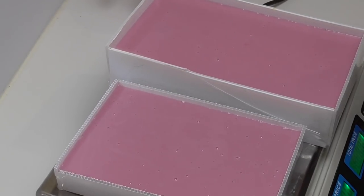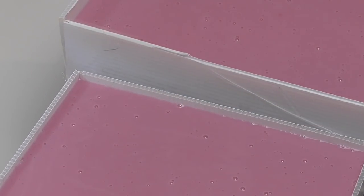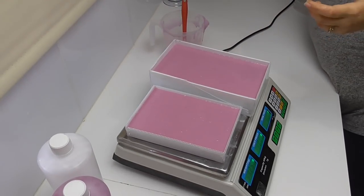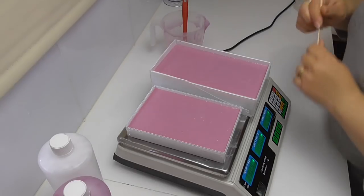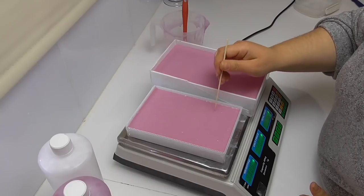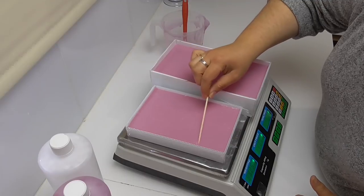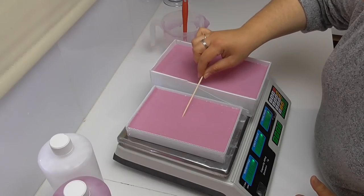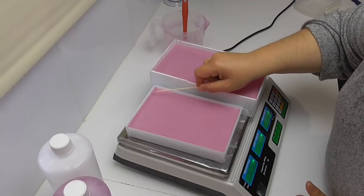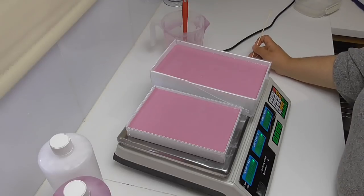You can now see there are lots of little tiny bubbles on top of these molds. It's up to you — you can either leave them, or use a toothpick or anything sharp to pop the really big bubbles. You can also move the toothpick around on the top surface and it pops them. You can also just gently blow on it and that will pop all the really little bubbles. It doesn't affect the mold — it's just an aesthetics thing — so it's up to you whether you want to get rid of them.